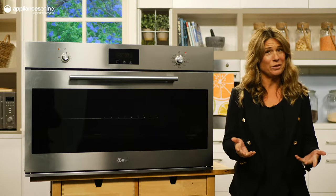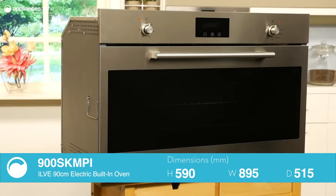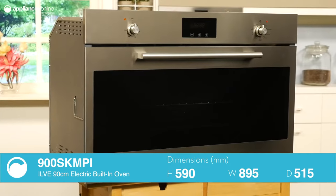This is the 90cm electric built-in oven from ILVI. The culmination of two years of research and development to deliver an oven to Australian homes that oozes technology and sophistication.